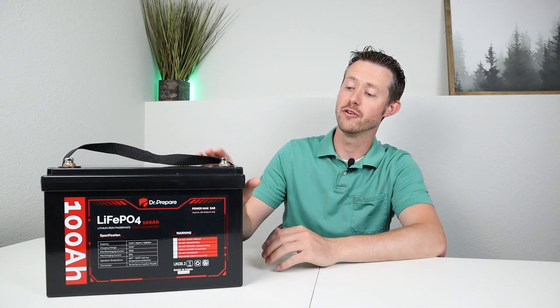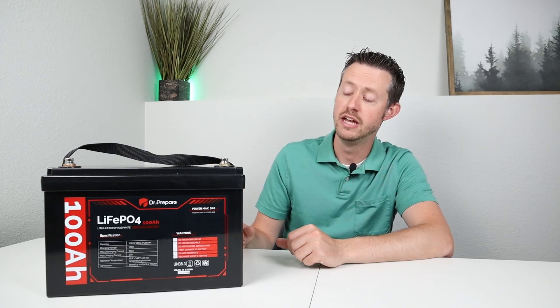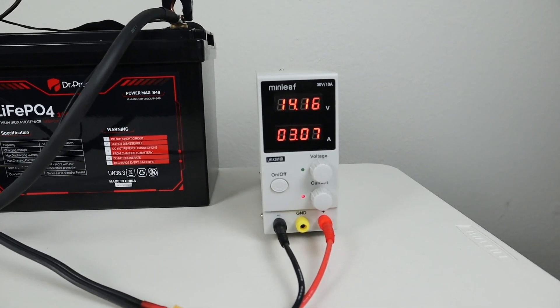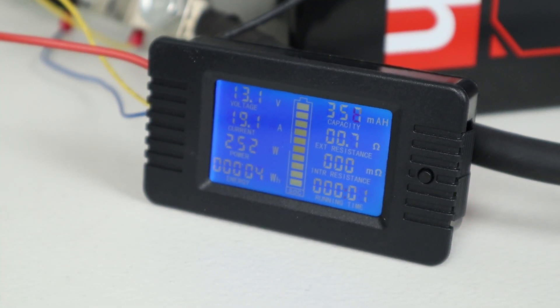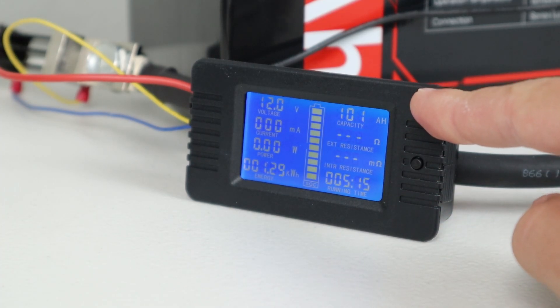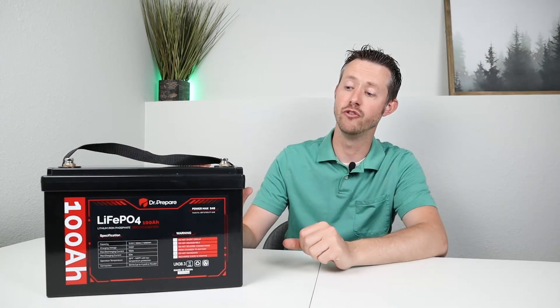One of the first tests I do on a battery like this is a full capacity or discharge test — taking it from 100% full all the way down until it shuts off to see if we can get the advertised amount. This is advertised to have 1280 watt hours of capacity or right around 100 amp hours. I was able to charge this up with my adjustable power supply up to 14.6 volts, then connected up my pure sine wave inverter with a shunt tracking all the power going out of the battery. I discharged at a 0.2C rate, right around 250 watts. By the time the test ended it ran for five hours and 15 minutes and we were able to pull 101 amp hours — 1290 watt hours.